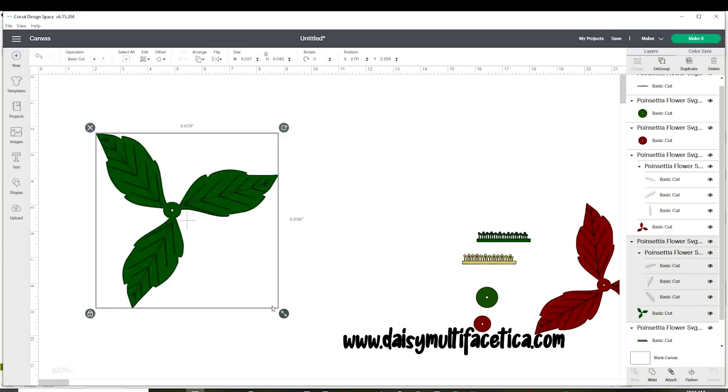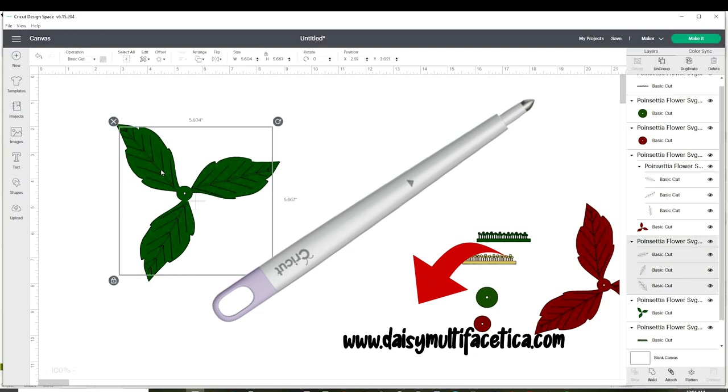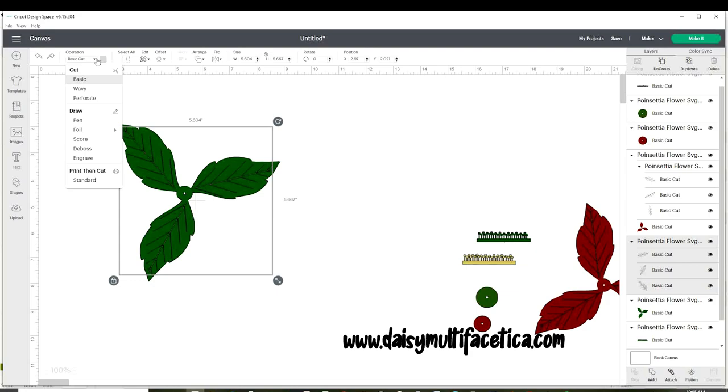The measurements for the leaves are going to be six inches. Ungroup and make sure the solid layer is on basic cut. If you are using your Cricut Explorer Air, you will need the scoring stylus. Select the tracing of the center of the leaves, go to operations, and click on score.